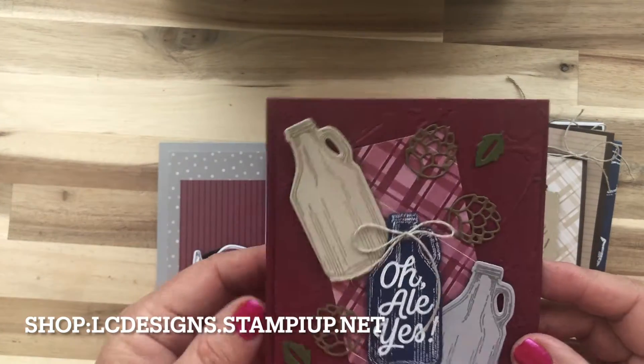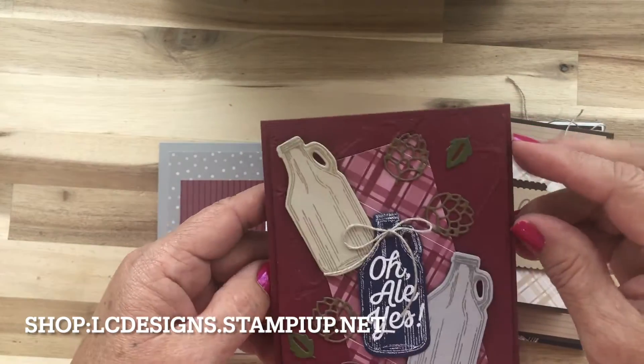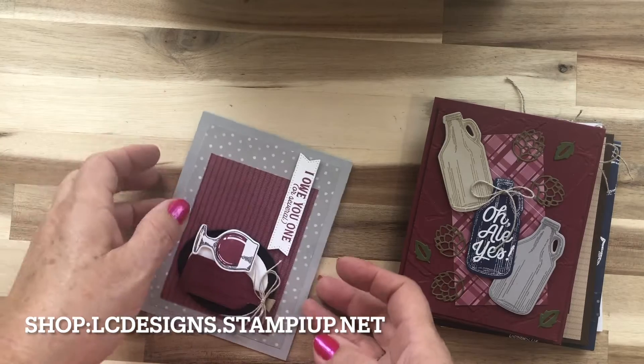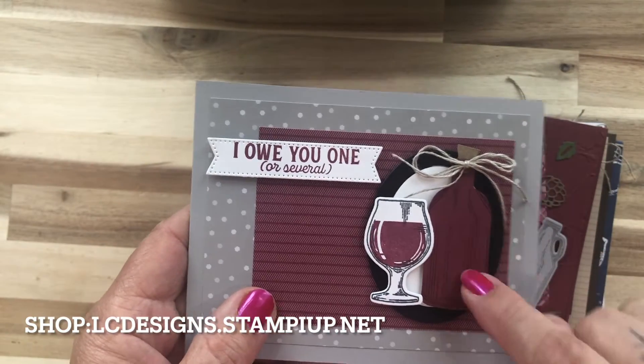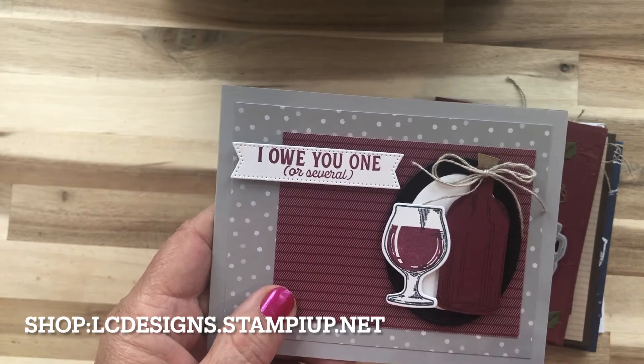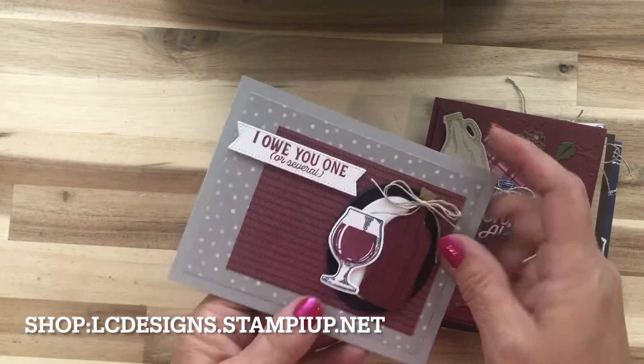This is another one and we dry emboss on here with the paint embossing folder. And then here's another one — on this one we're using the punch, but I will send you that and the little cork from the bottle of happiness set.